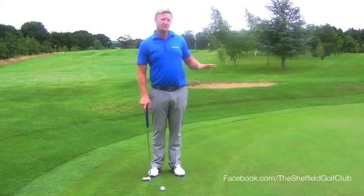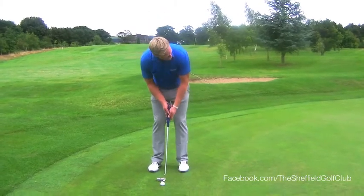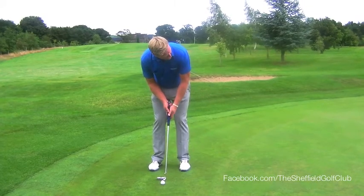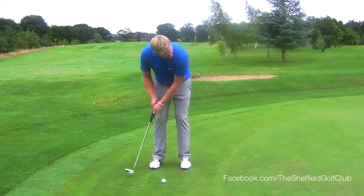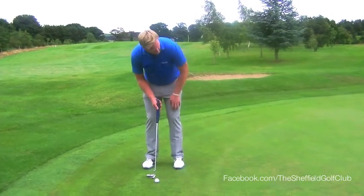What I want us to do is be looking at the target more when we're having a practice stroke. Actually look at the target and visualise your ball dropping into the hole as you're having the stroke. Make the stroke that you think you will need to get that ball to drop into the hole.